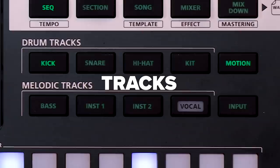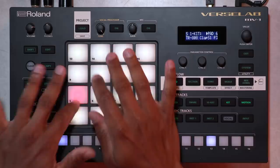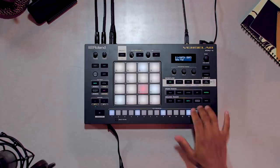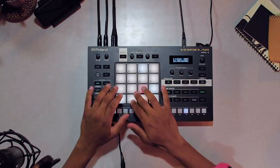For our tracks, we have drums on the top row. We have kick, snare, hi-hat, and then of course a full kit with totally different sounds. And on the bottom row we have our melodic tracks: bass, two instruments, and then finally a dedicated vocal track. There's also 16 large pads for playing live and a 16-step sequencer for programming. I can use the kick track to play tuned 808 sounds across the 16 pads, or play straight kick patterns to work with my bass track.